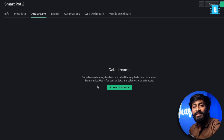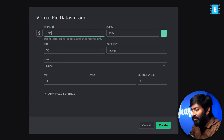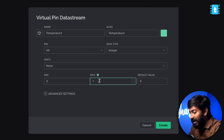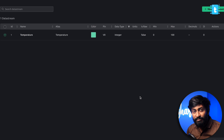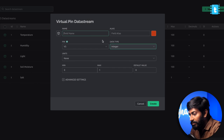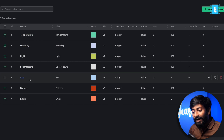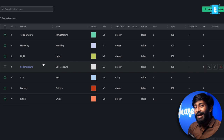Now go to Data Streams. Here we'll be adding all the virtual pins. Click on Data Stream, then Virtual Pin, and add the first virtual pin for temperature, attached to V0, with a minimum value of 0 and maximum of 100. Click Create. Similarly, I'll quickly add different data streams at different virtual pins for this project. I added all the different data streams for temperature, humidity, light, soil moisture, salt, device battery, and the seventh one is for the emoji. This emoji data stream is specifically to show an emoji based on comparing the data of all other parameters.